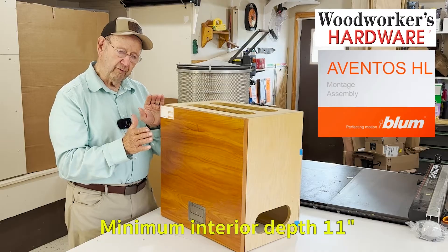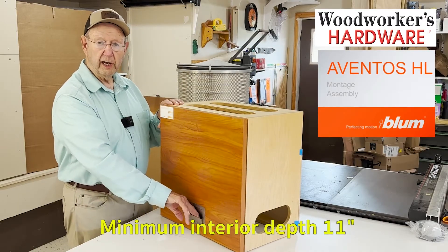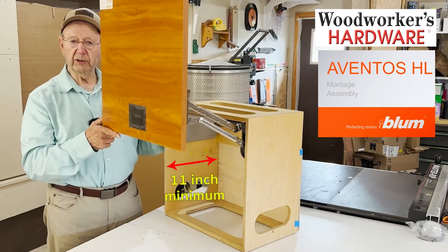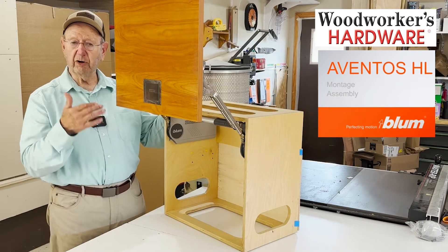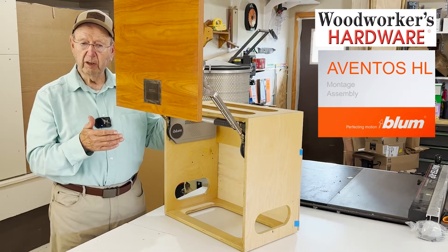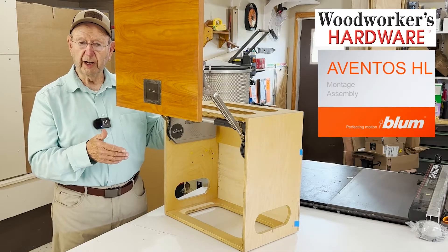As far as the depth from the front to the back, you've got 11 inches. What I want to demonstrate today is how easy it is to assemble this and put the pieces together — it is just so simple. Watch this video and see how simple it is. There are also some directions on the Woodworkers website if you look up the bundles, where you'll see additional instructions on how to install.